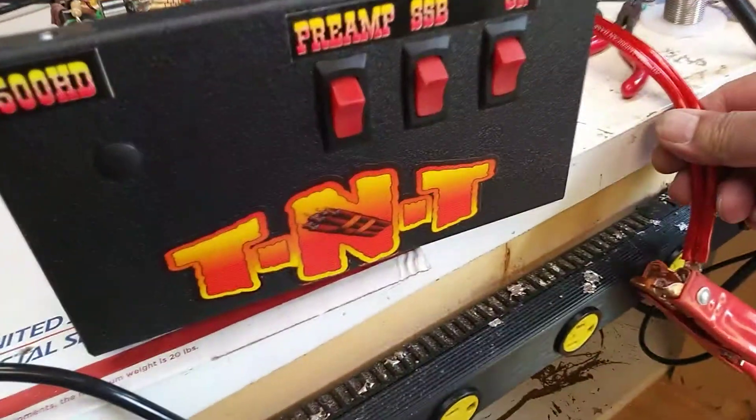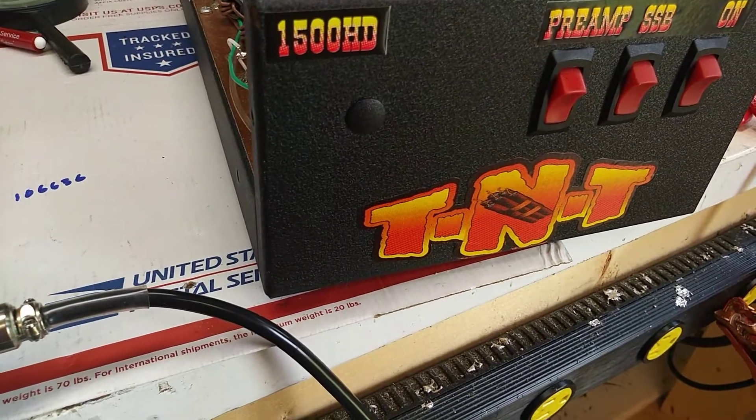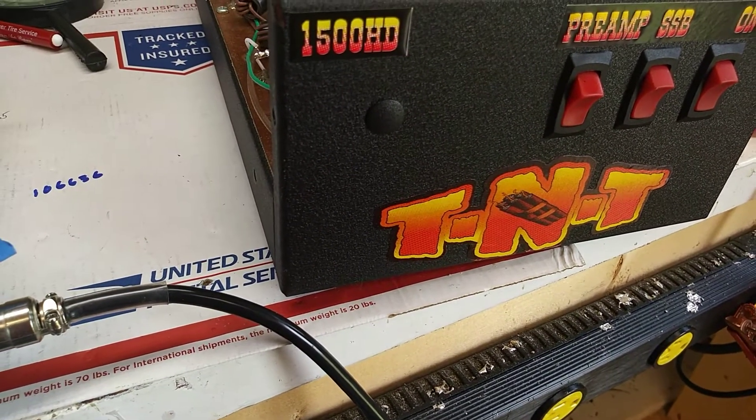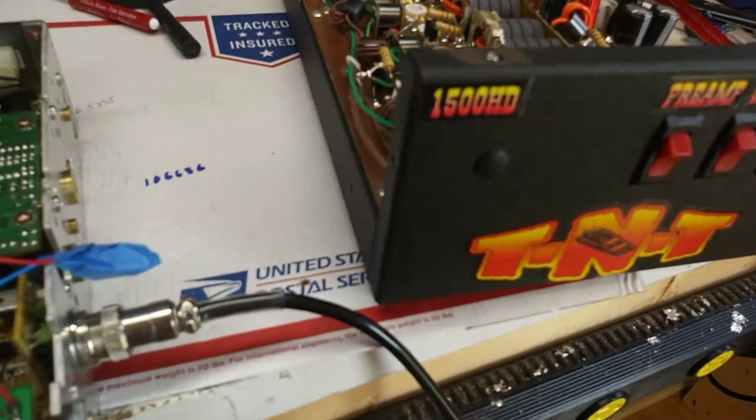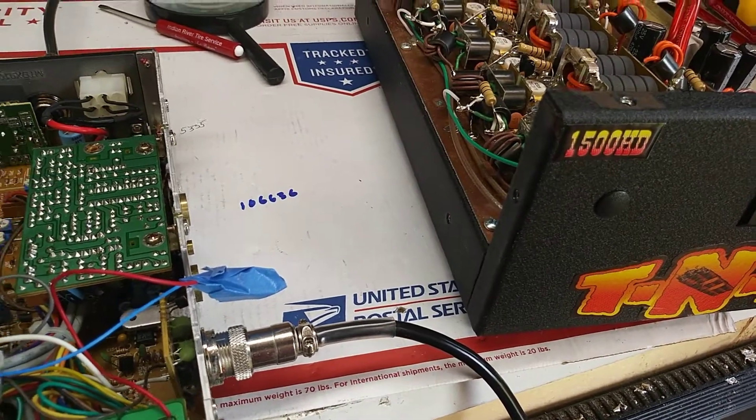I mean, it's a mobile — it's small wires, two number eights to it. Got a few caps in it. Of course it could probably use some bigger ones or maybe a few more, but anyway, it is what it is.